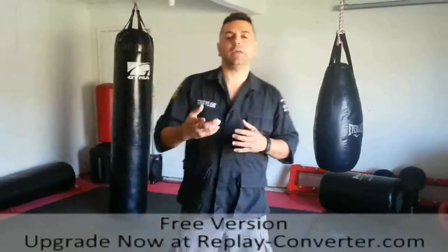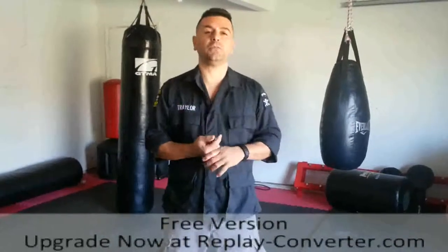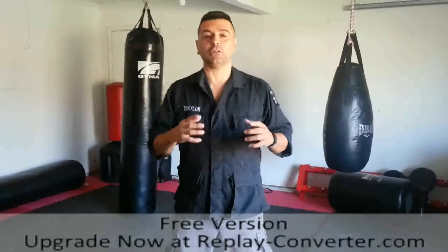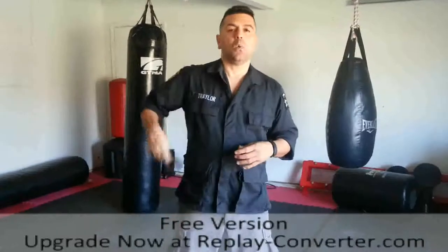Hey guys, I've been receiving emails, instant messages, and even video responses to the art of drawing the weapon. Now before I start answering those, I'm going to go over first the defensive weapon itself — what makes it different than your standard knife.